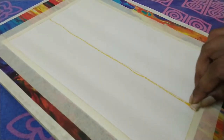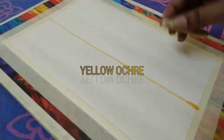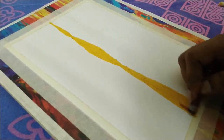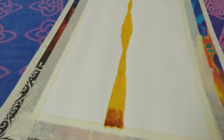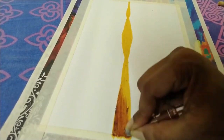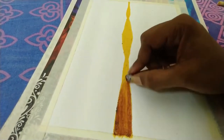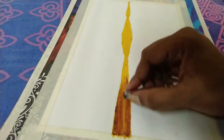First of all, we will make a line from the center and draw an island the same way. First we are going to use yellow and create an island in the center like this. And then we are going to use brown. After that, we will shade it using brown as you can see. We will also try to create an imaginary line — you can mark a line like this at the center, because the bottom half will be the reflection.